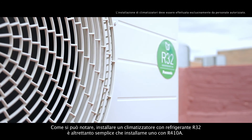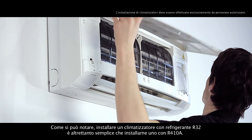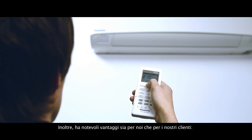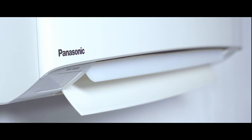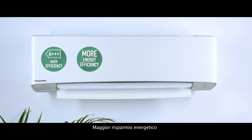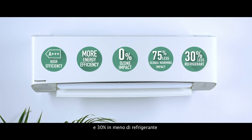As you can see, installing an air conditioning system with R32 refrigerant is as easy as installing one with R410A, and it has important advantages both for us and for our customers: increased efficiency at Class A triple plus, increased energy savings, zero impact on the ozone layer, 75% less impact on global warming, and 30% less amount of refrigerant.